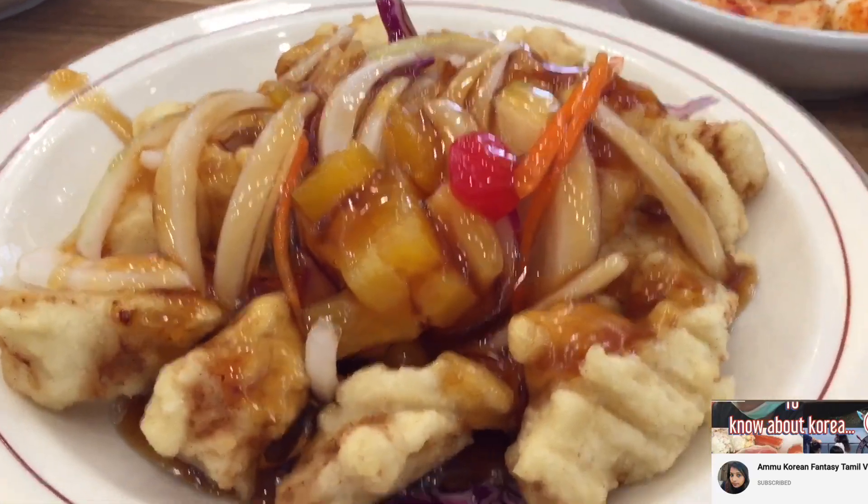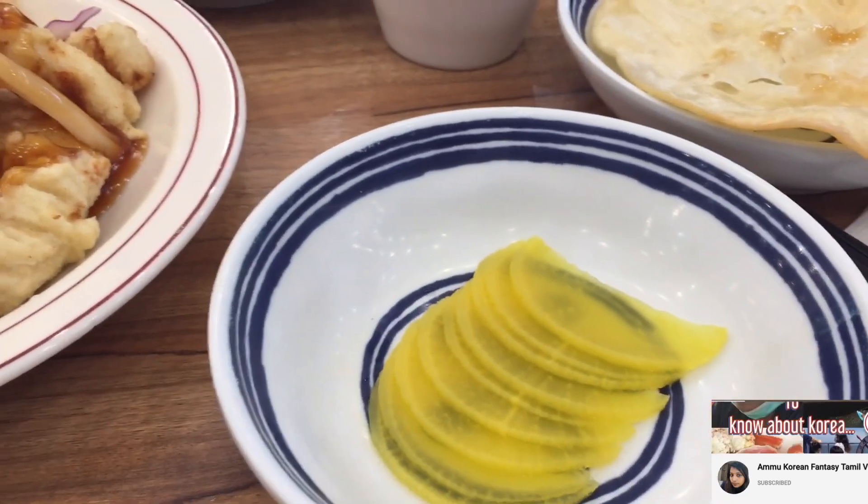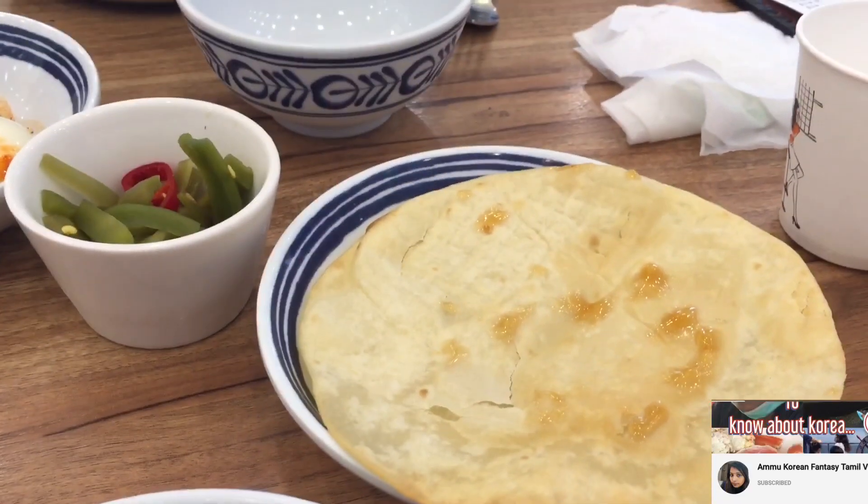Now we are making the dish pork. It is crunchy, sweet, soda. This dish is a Chinese-Korean version dish.